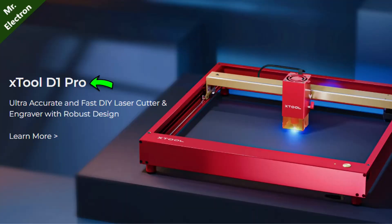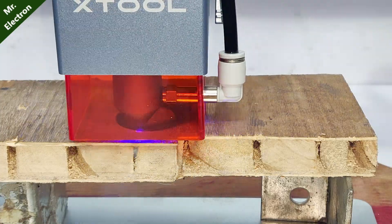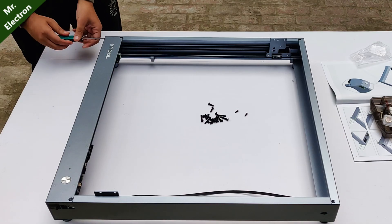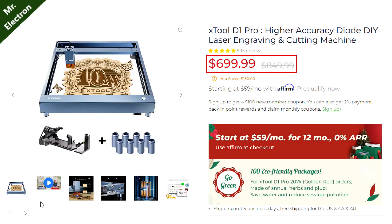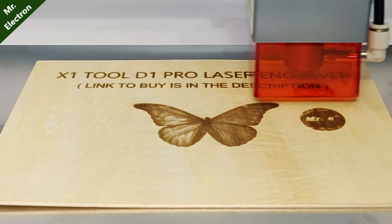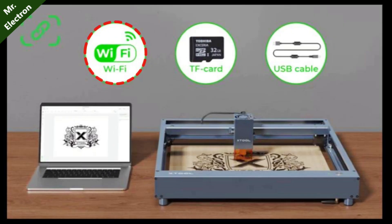I got this new device from xTool — it is the P1 Pro laser engraver and cutting machine. The machine comes in two colors: red and metallic gray. I opted for the metallic gray one. The starting price is seven hundred dollars, and you also get a hundred dollar sign-up coupon plus a further discount from the link in the description. There is also Wi-Fi connectivity, so no longer do you have to stick to wires.